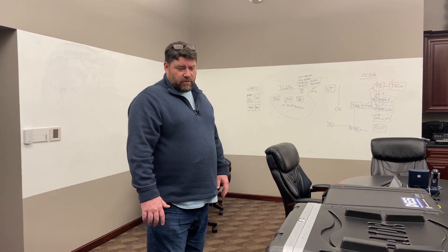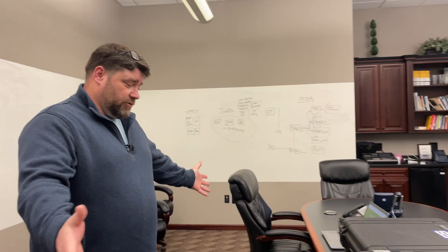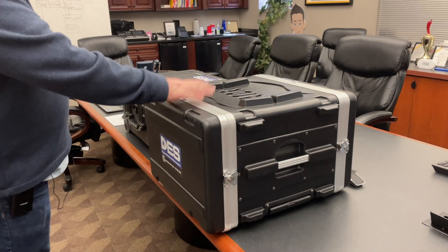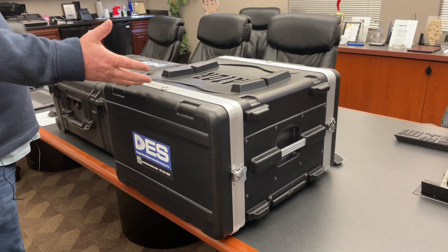We're going to unbox a Volt Server demo kit. Here we have two boxes of Volt Server gear. We have a transmitter box — it's called that because it transmits their product, which is called digital electricity.